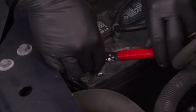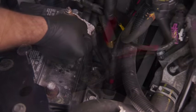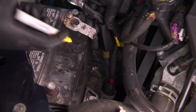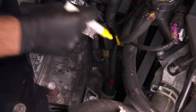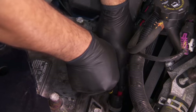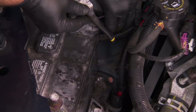Disconnect the ground cable from the battery. Now disconnect the other, positive cable. Remove the cable terminal to be replaced by cutting the wires as close as possible to the old terminal. Be sure to make the cut at the area of the wire where no corrosion is present.